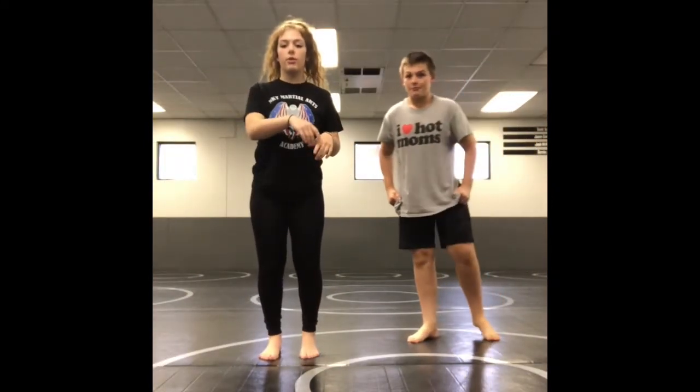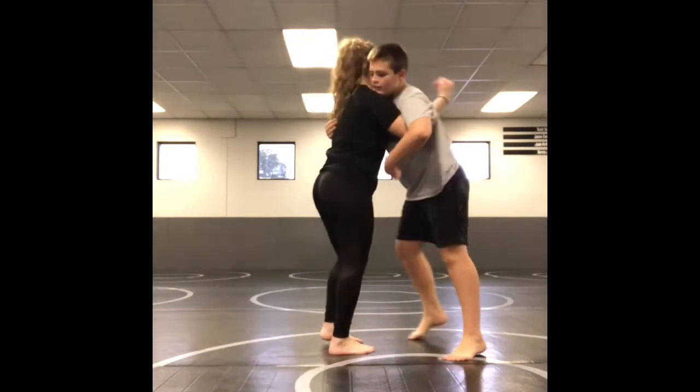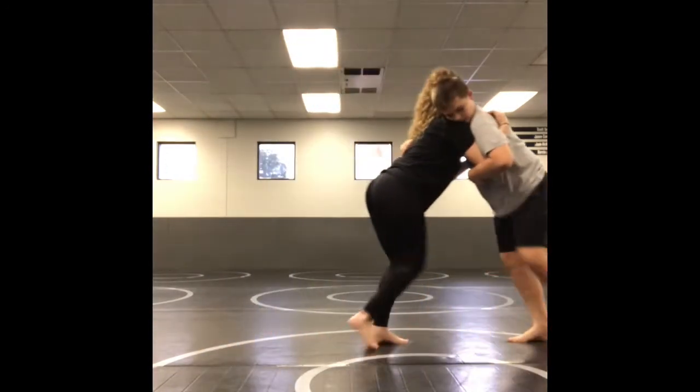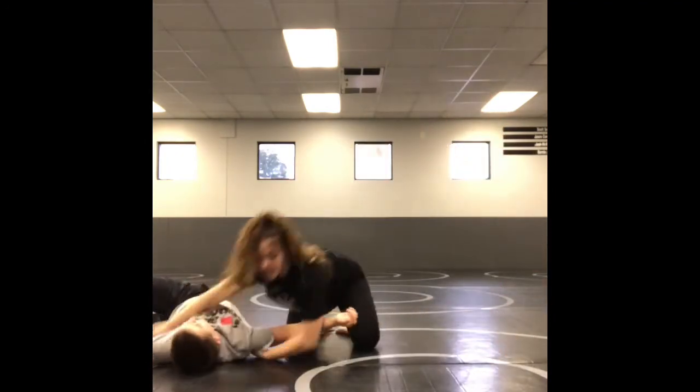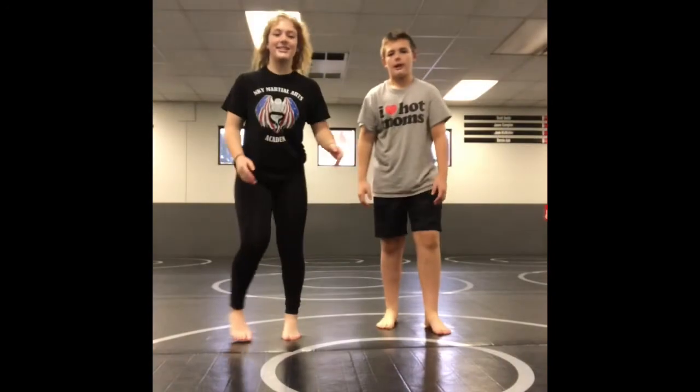The third step of the move is done when they push back into you. You're going to fall to your hip and your side, and you're going to punch with your underhook arm, and it's going to look like this. So we're in our under-over. We're pushing in. He's pushing back. I fall to my hip and my side, and I punch. Full speed looks like this.